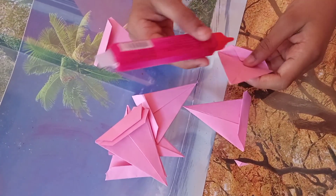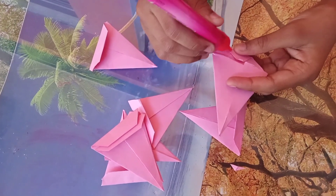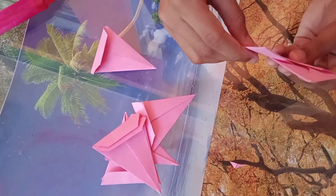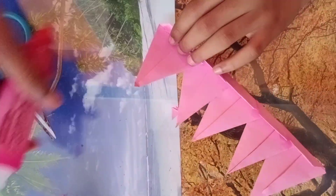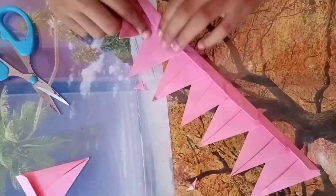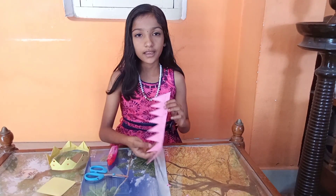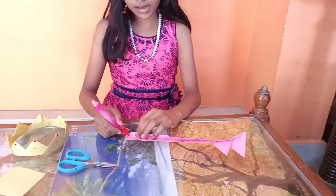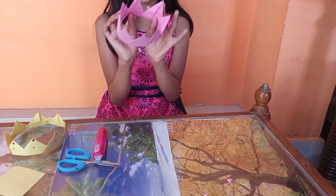I am going to put it on the other side. Friends, I am going to put a little glue on this piece.